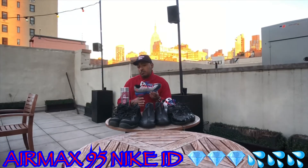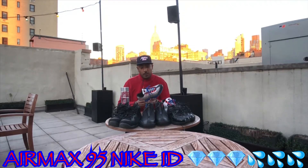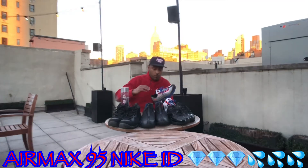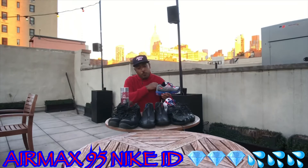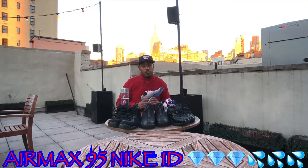It takes a little bit longer — about two months, I want to say — to get your sneakers, because it's coming from their Nike ID factory in Asia. But it's a beautiful way to personalize your own sneakers and make them your own.